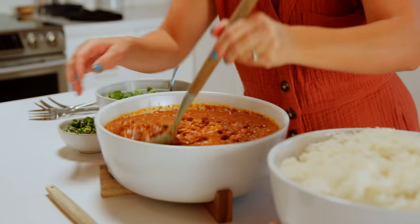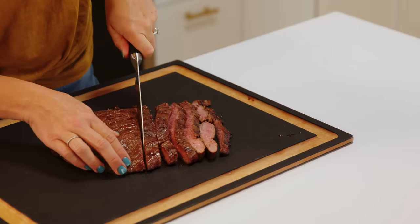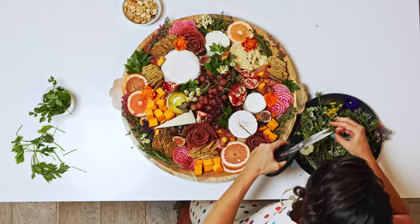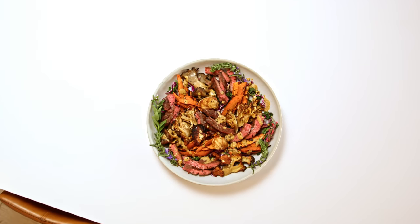This dish will become one of your favorites, and you will especially like the money it saves you. Hi, I'm Amy Power, the owner of Fed and Pull, a personal chef's service in Lake Tahoe. I'm here to teach you that cooking delicious food doesn't have to be hard, time consuming, or expensive. So let's get cooking while saving some dough.